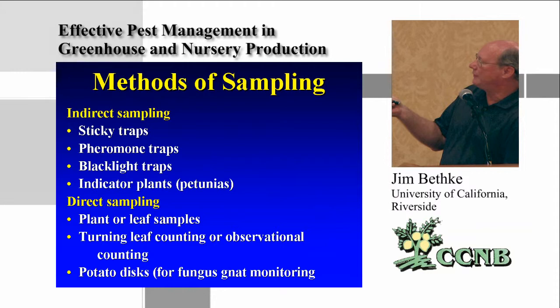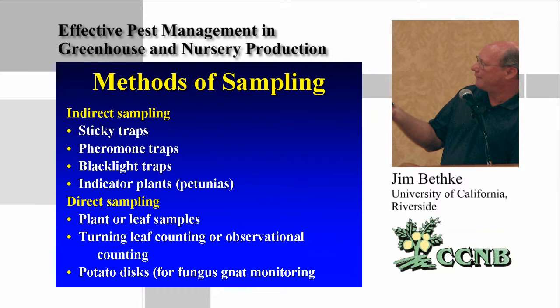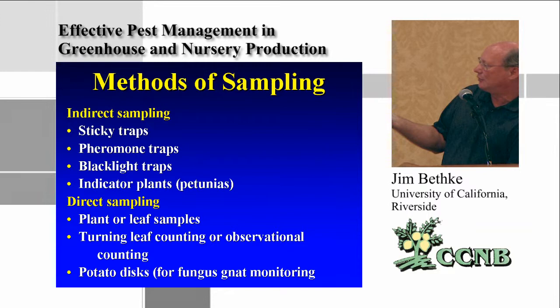There are several kinds of sampling methods. Indirect sampling collects things on sticky traps, pheromone traps, black lights, or indicator plants. Direct sampling means actually taking plant or leaf samples, bringing them back, and looking under a microscope or with other magnification. You can also do turning-leaf counts or observational counting of insects or mites.